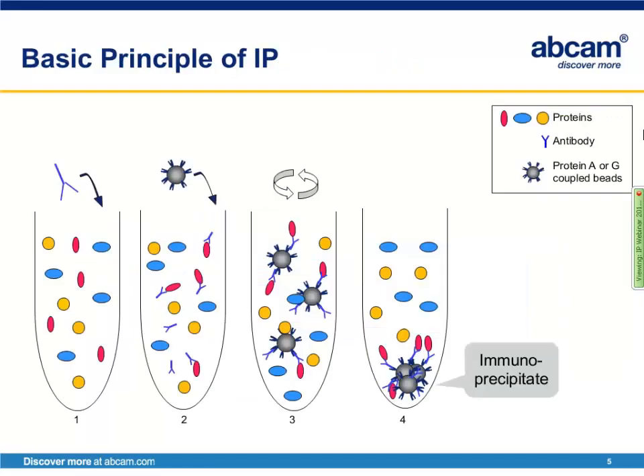Here's a cartoon depiction of the basic principle of immunoprecipitation. We have our biological sample, and we add an antibody of interest to that sample and allow it to incubate. Once there has been sufficient time for the antibody to bind the protein, beads coupled to either protein A or protein G are added. This is allowed to further incubate so that protein A or protein G will bind the antibody. Finally, the sample is spun down to pellet the beads, leaving in the pellet your beads coupled to protein A or protein G, bound to the antibody, bound to your protein of interest. This is the general idea of how all immunoprecipitations work.